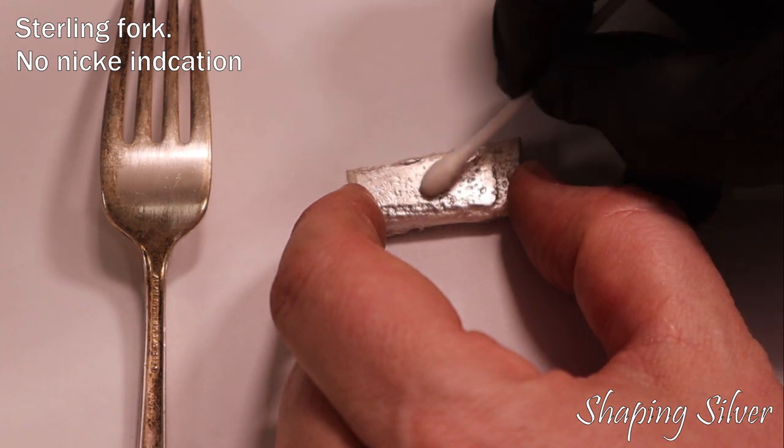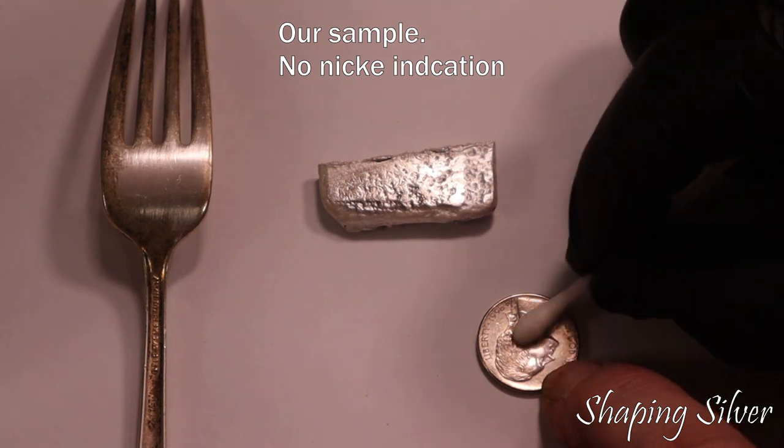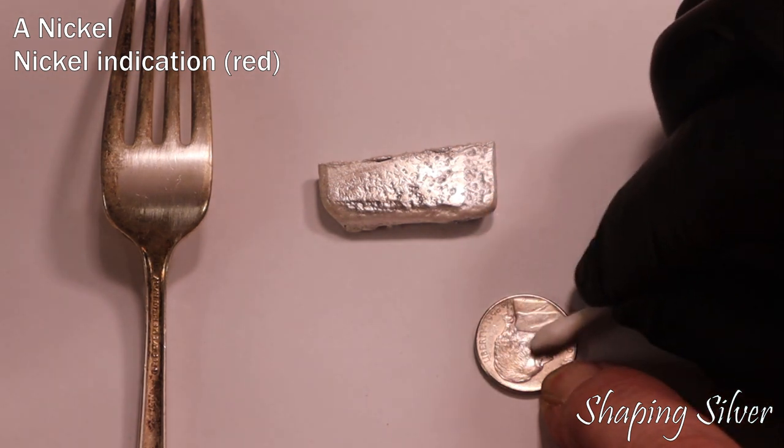Cutlery marked with E, P, and S is electroplated nickel silver, and only has a thin surface layer of silver. The nickel test will show red if nickel is present on the surface, so test on a filed or sanded area.